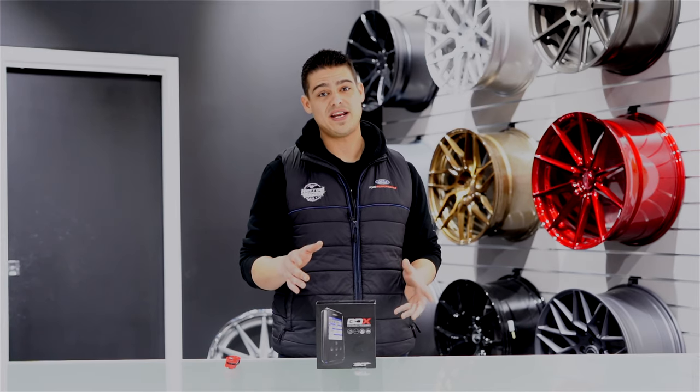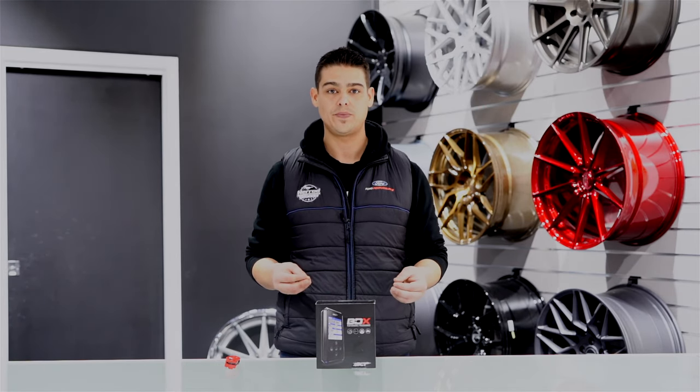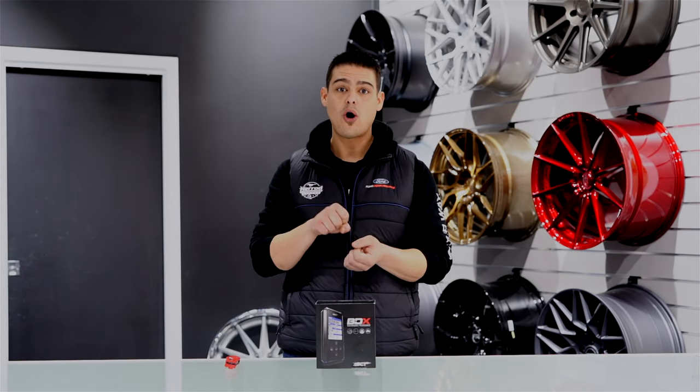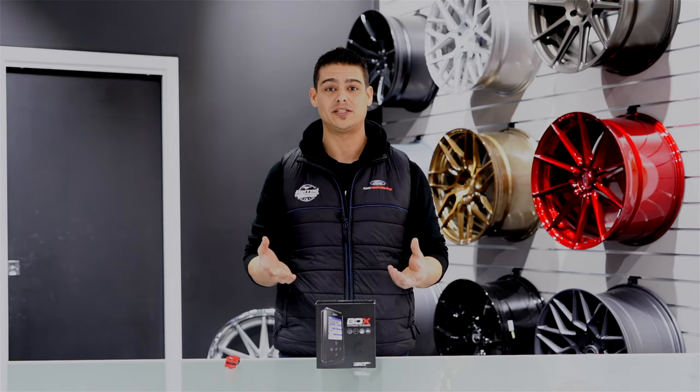Before we begin, one of the reasons that we have selected SCT's BDX device is it actually saves the stock file from the vehicle. So when you download SCT's custom tune into your car, it will actually take a complete copy of your stock file, which allows you to return your car back to stock conditions at any time if you choose to do so.